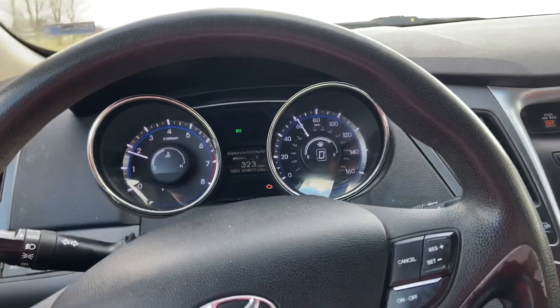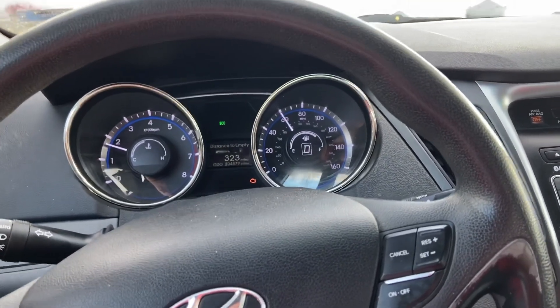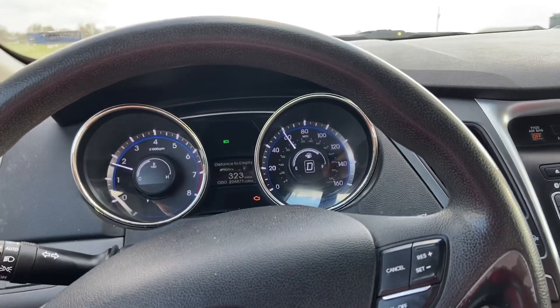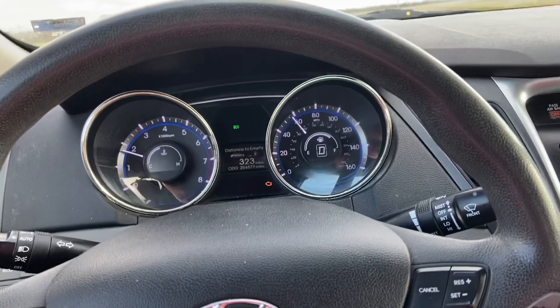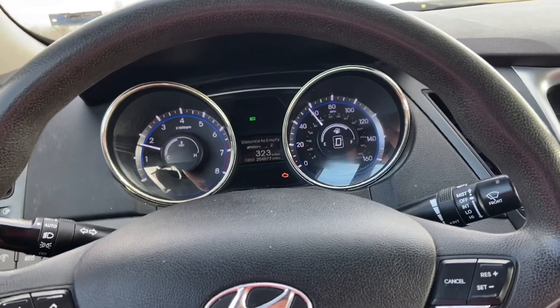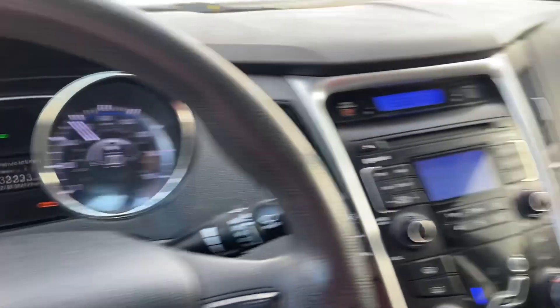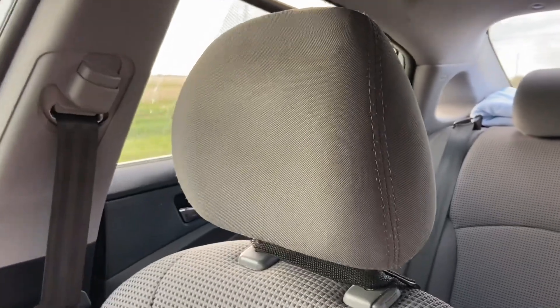Now I'm going to let off the gas a little bit and slow down to under 60, get down to about 55. Pretty much all the shaking has disappeared — it's doing it just a little bit, maybe a third as much as it was.